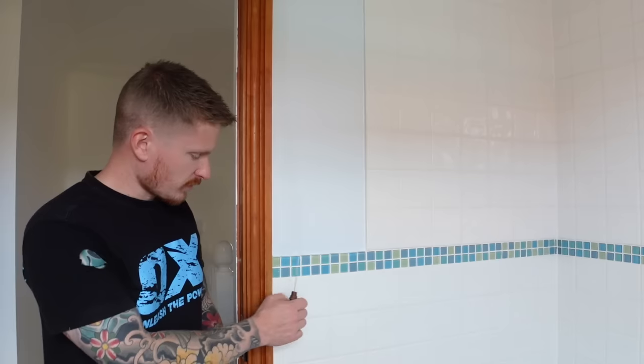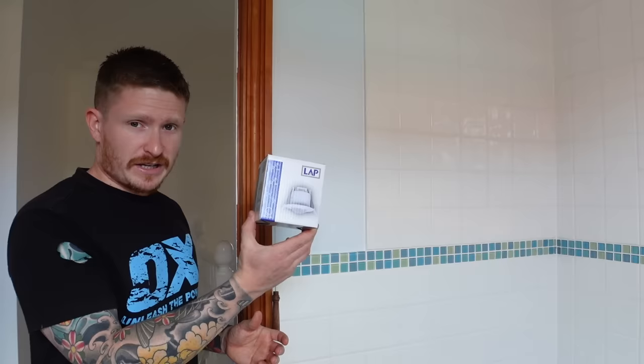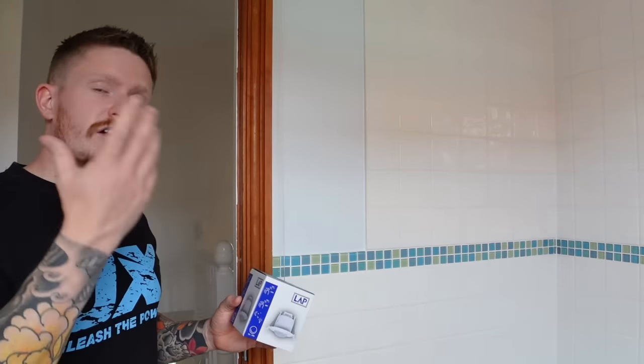Hi guys, welcome back to the do-it-yourself YouTube channel. Today I'm going to show you an easy way to change one of these horrible old pull cords, like this one, and I'll show you how to change that for a PIR. With the PIR, when you walk in the bathroom, it will detect your movement and turn the light on for you, eliminating this horrible cord.